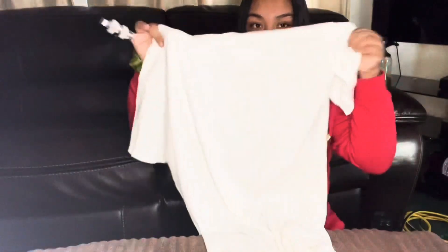Hey guys, welcome back to my channel! Today we're gonna be doing tie-dyeing with a shirt and a bandana, so let's get started with this video.